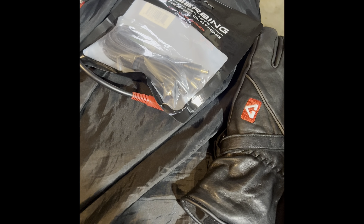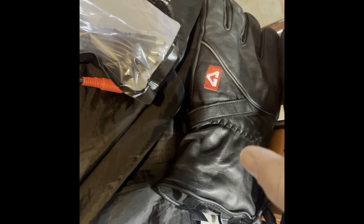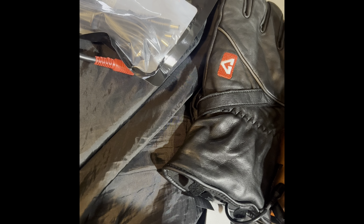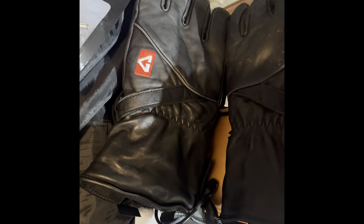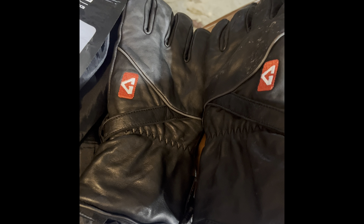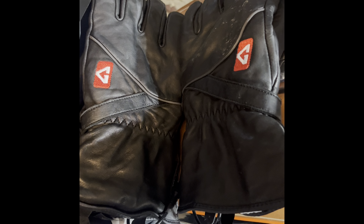Hey everybody, it's Scott, bighead biker, doing a little product review. These are the Gerbing heated gloves. I'll put a description below — I got all this stuff from either Revzilla or Amazon. I've had these for a few weeks now without the controller and they're really nice gloves. The winter gloves I bought off Amazon quite some time ago held up great, but these are a tad warmer even without being plugged in.